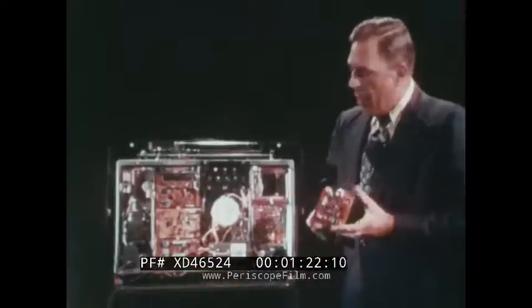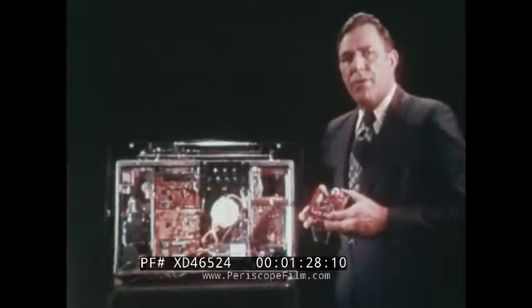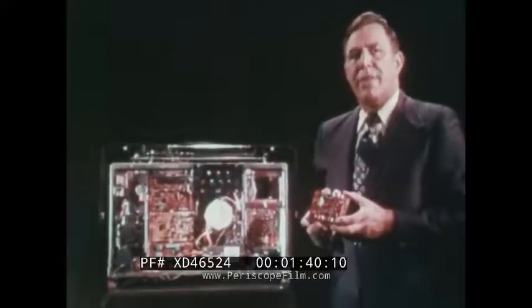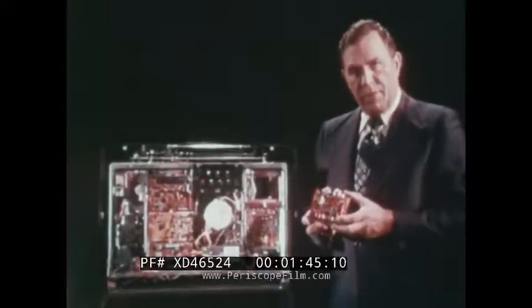We have taken what used to be perhaps two modules and combined them into one. As an example, this chroma module used to be two. Now, because of advanced circuitry and advanced components, we've been able to combine that into a single module so that should it fail, diagnosis is easier for the technician and he can get that customer back in business as quickly as possible.